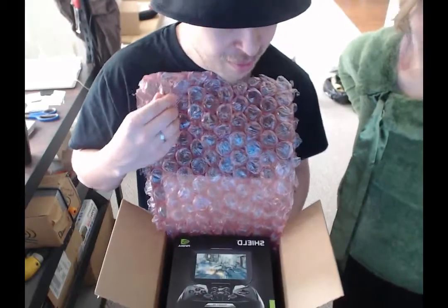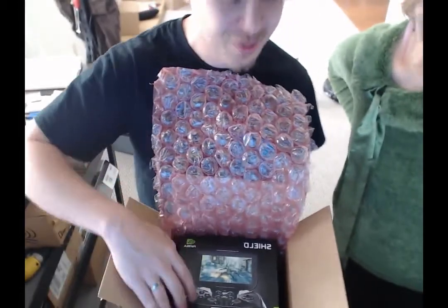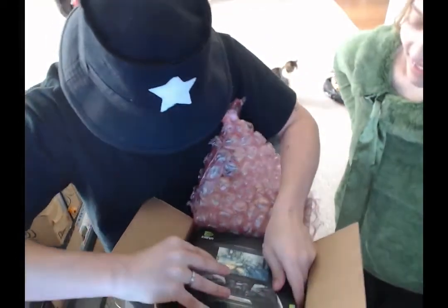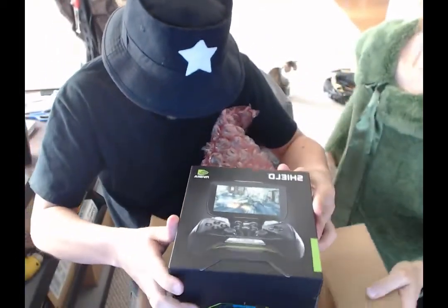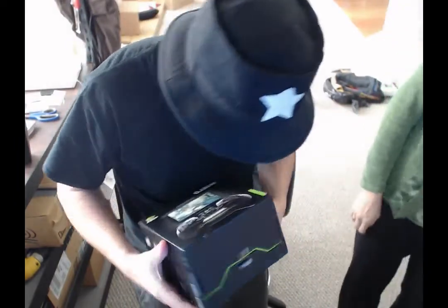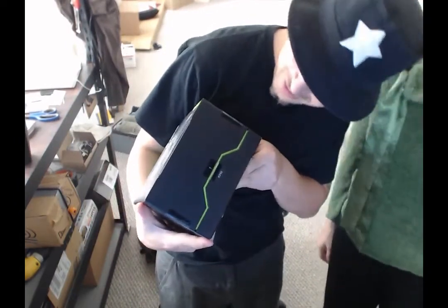I don't know if you can read backwards, but if you can, do you see what this is? This is so cool. Oh wow, that's awesome.